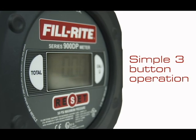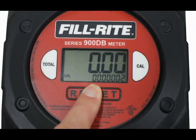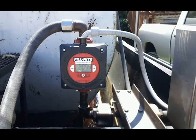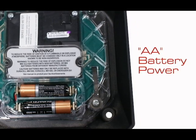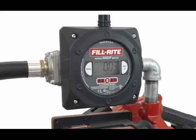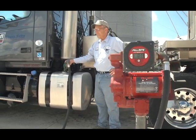Simple three-button operation makes 900 series digital meters easy to program in English, metric, or user-defined units. The meter head is easily rotated for maximum readability regardless of your system configuration. Battery power allows use in remote locations, and a non-volatile memory bank permanently saves your totals and calibrations should you lose power. All 900 series digital meters have a two-year warranty and are available in one or one and a half inch threads.